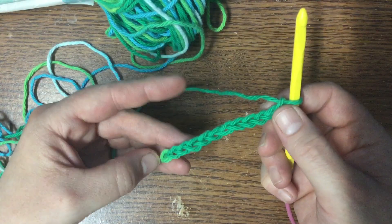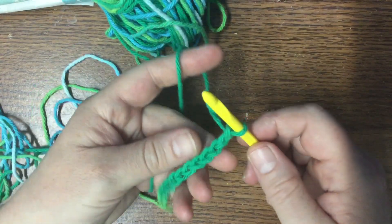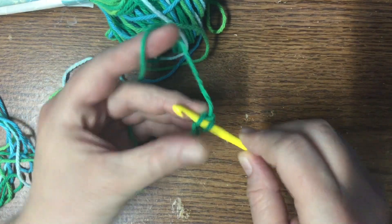So, I think I chained twelve — one, two, three, four, five, six, seven, eight, nine, ten, eleven — yes, I chained twelve. And I don't like just going in the back bumps all the time; sometimes I do, depending on the project. But this one I'm not going to.